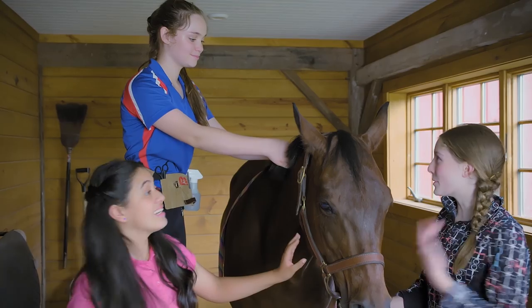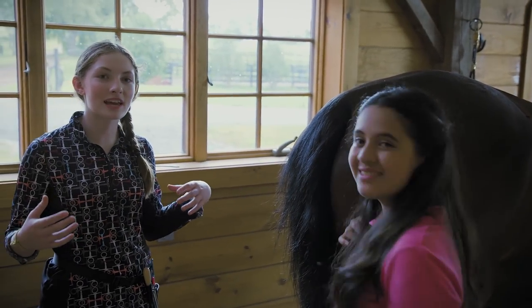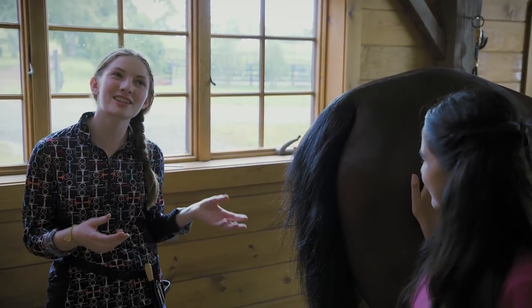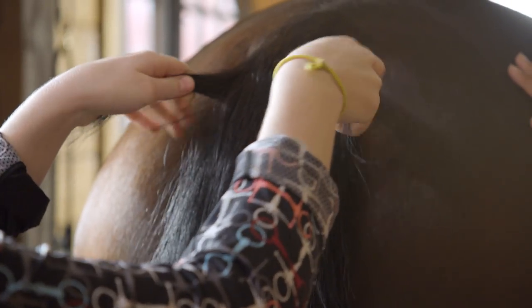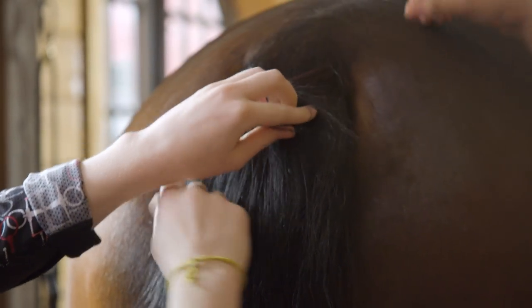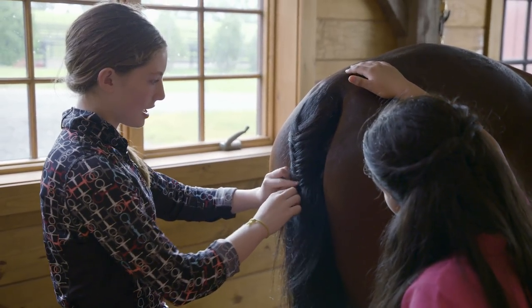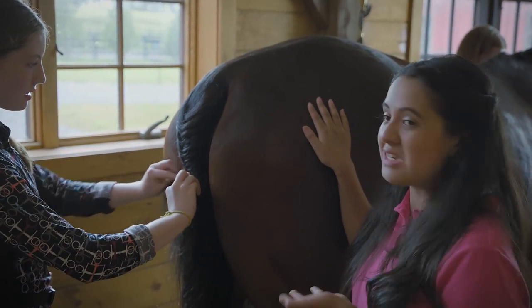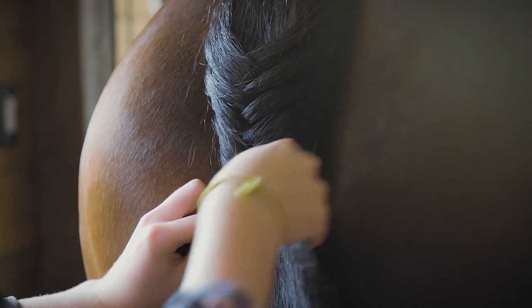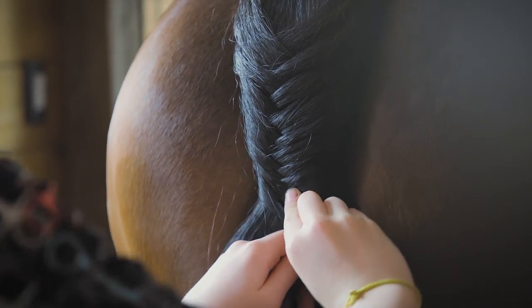Anna, is it okay if we go and braid the horse's tail? Yeah, of course. So now we're going to be braiding the horse's tail into a fishtail braid, which is something we do when a horse show comes around. Think about the horse's tail as if the two sides are two separate ponytails. You wanna take a small piece from the outside of one side of the tail and cross it over to the other. Then do the same thing on the other side with a similar size piece of hair, and just keep going until you run out of hair. You really wanna take your time because if you want it to look nice, you can't just swap it together. A fishtail braid keeps the tail contained so when you're riding or jumping, the tail doesn't go flying.